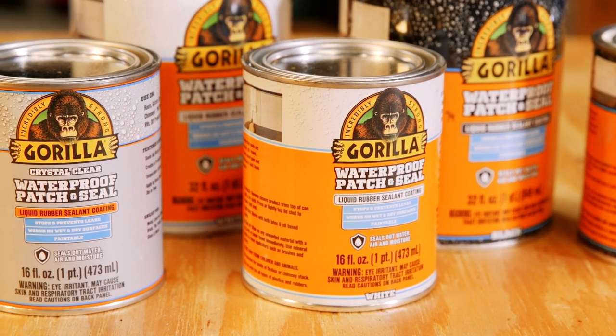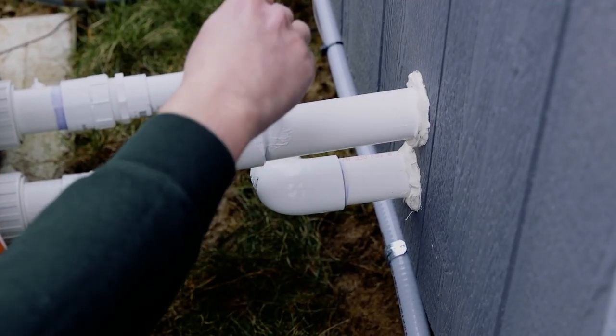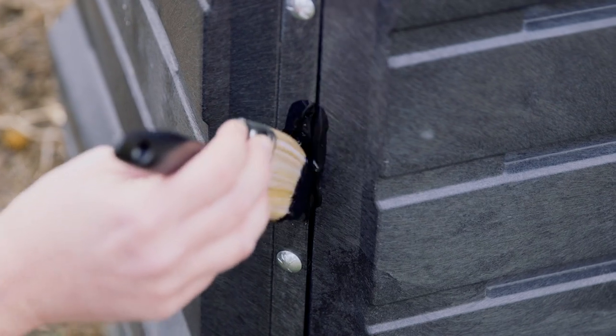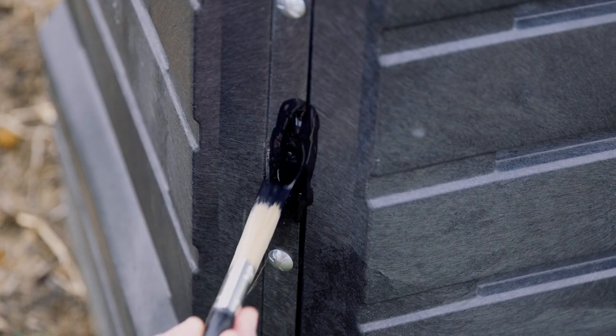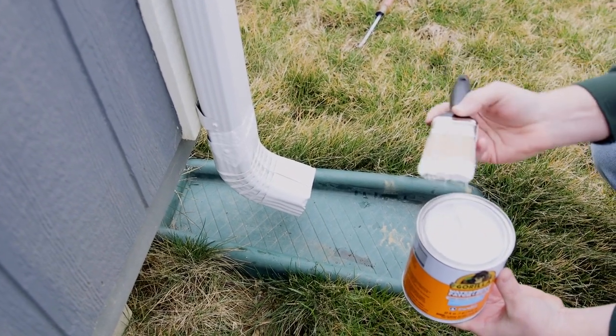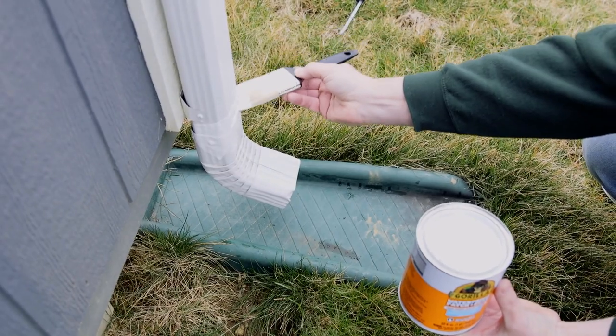Application is easy. It can be applied by brush, roll, trowel, dip, or pouring. Once applied, the self-leveling formula smoothly covers small gaps and cracks, ensuring a watertight seal. When dried, Gorilla Waterproof Patch and Seal Liquid is paintable and UV-resistant, resulting in lasting repairs.